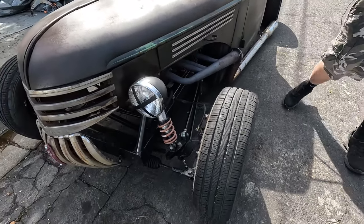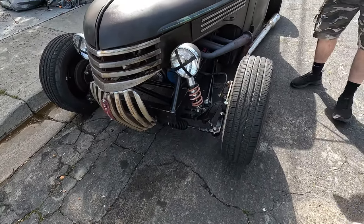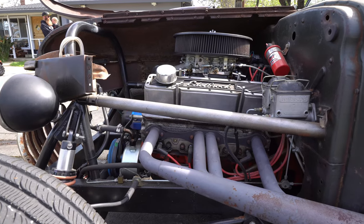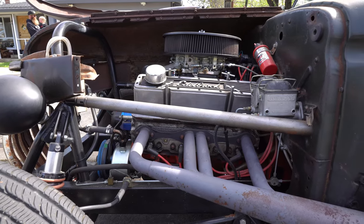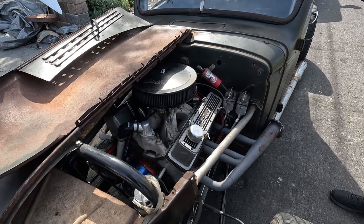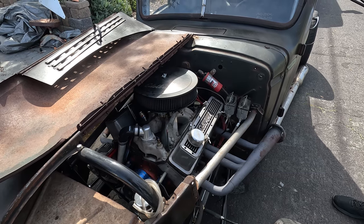It's got small QA1 coilovers and a BMW rack and pinion up front. This one's not diesel — it's got a 383 stroker motor out of a Corvette that my uncle gave me. I ended up building this and giving it to him, and then he gave it back when he moved.